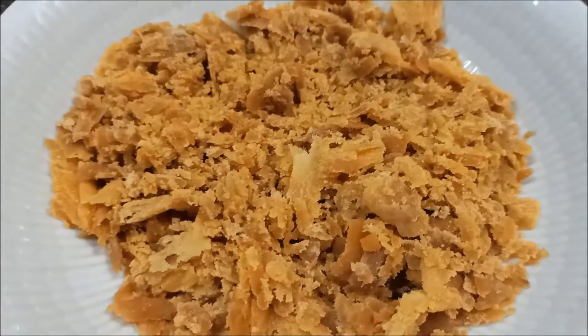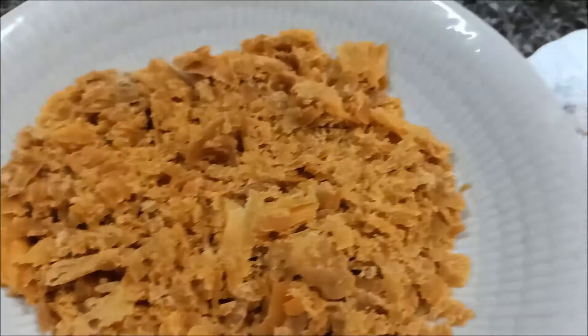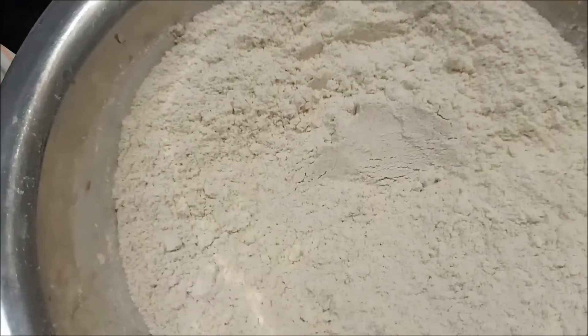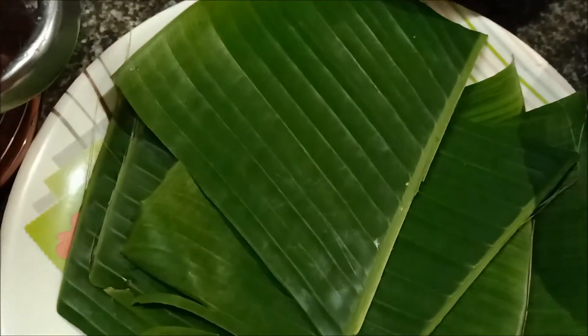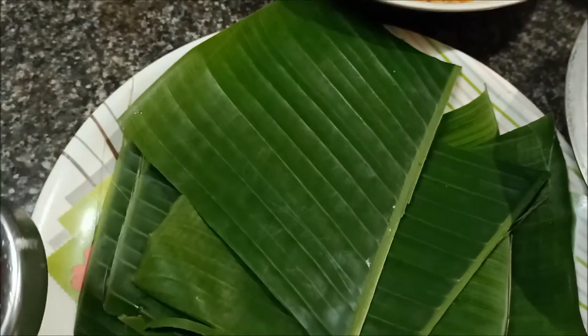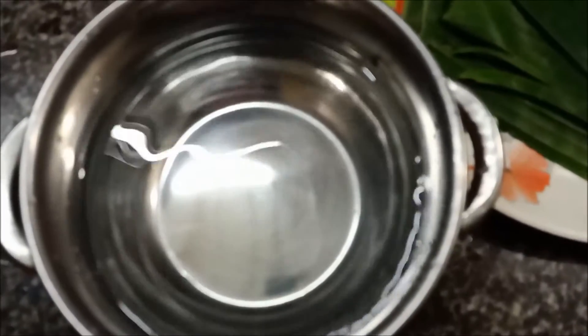We are going to be eating a bit with white sugar. I put a white jagger and a little bit of godambu body. This is how it is. I put a little bit of godambu body.